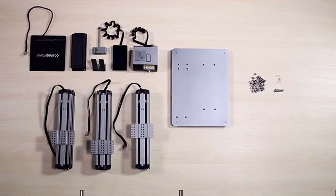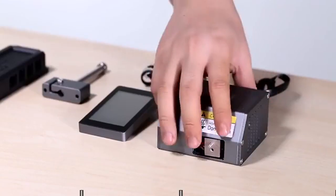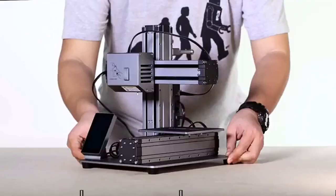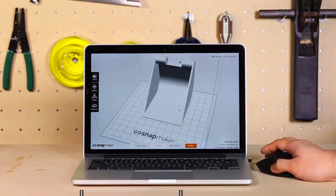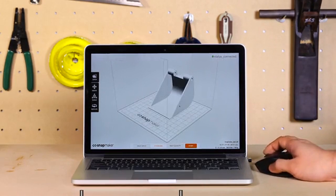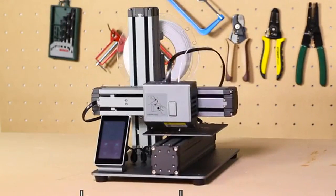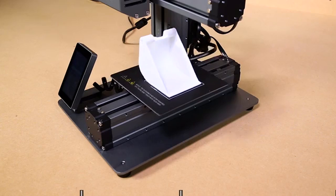Snapmaker also features an innovative modular design, giving you an easy setup of 10 parts in only 10 minutes, which is the best ever on a 3D printer. It comes with easy-to-use software — simply drag and drop a model into it and click start. You do the design and let the Snapmaker do the rest. It's hassle-free from start to finish.